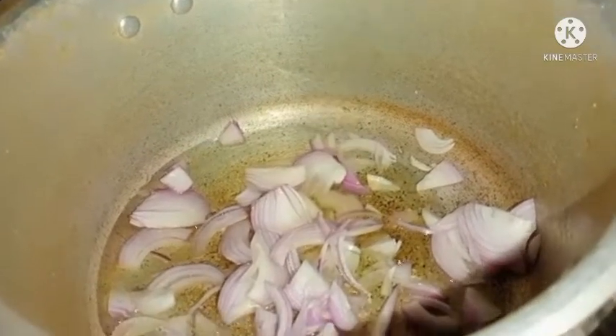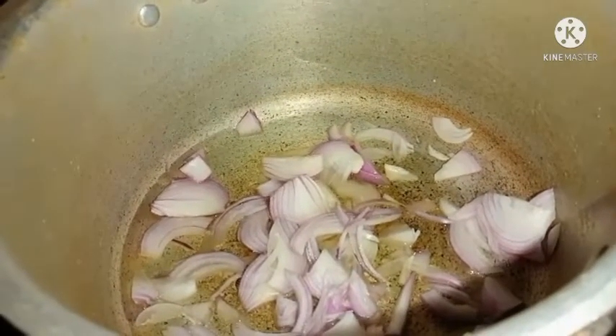Hello everyone, welcome to Nino's Kitchen. We are going to make a lot of fresh vegetables.